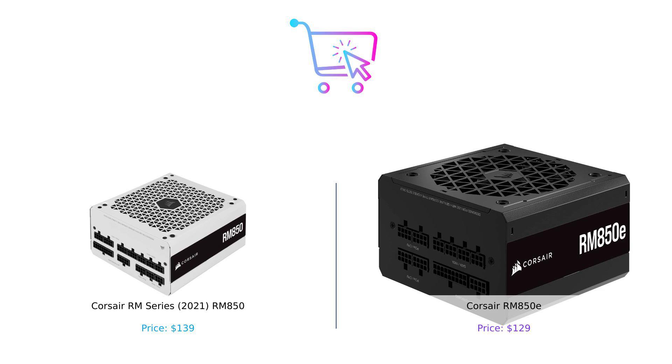Don't forget to like and subscribe for more epic comparisons, and leave a comment below telling us which power supply you'd choose. Your wallet will thank you later. Until next time, keep buying smart.